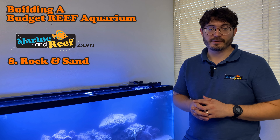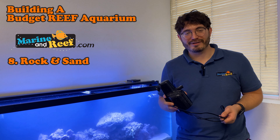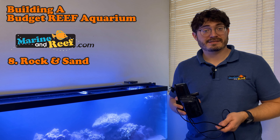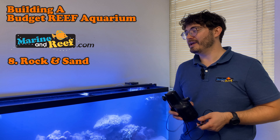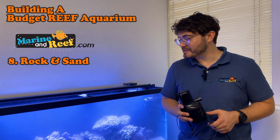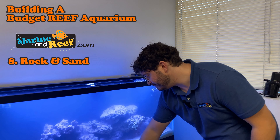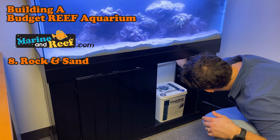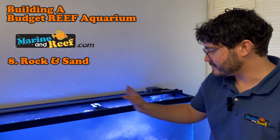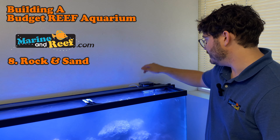This Marineland Magnum polishing filter is not required and not something I would buy if I were trying to save every last dollar, but it's excellent at getting particles out of the water. We're going to pop it in after we get everything turned on to try to get the water clearer faster. The pumps are going to stir up all the particles, get them into the water column, and then the filter and protein skimmer are going to catch and pull them out.